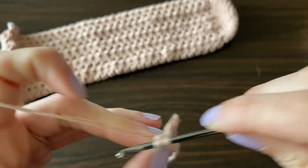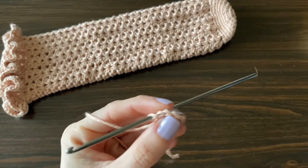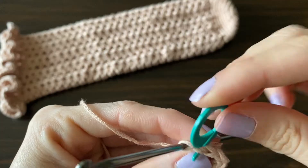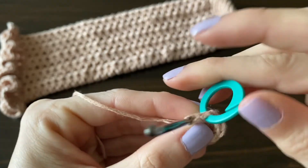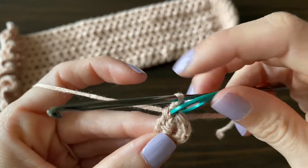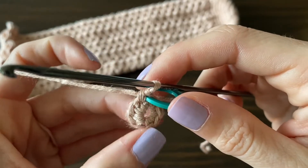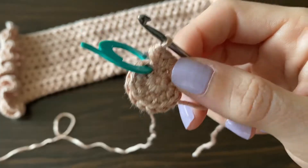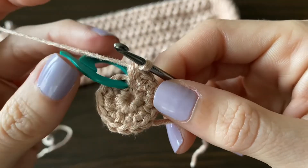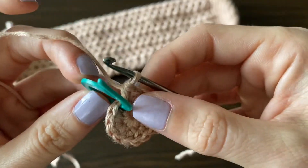Make your first single crochet and then use your stitch marker — this allows you to not keep count and just work your way back to that stitch to know you've completed the round. If you prefer, you can also just keep count and make sure you do 16 around. Put two single crochets in each of the previous stitches. After 16 single crochets, you should have made your way back to your original stitch with the stitch marker — go ahead and remove it.